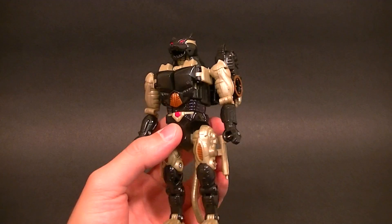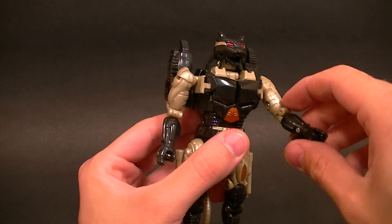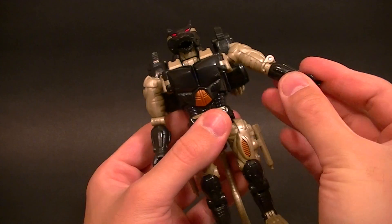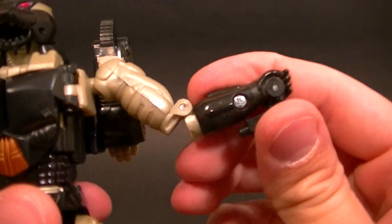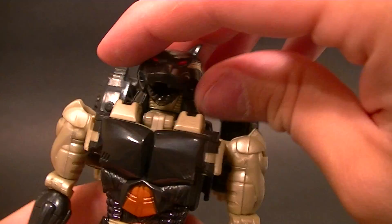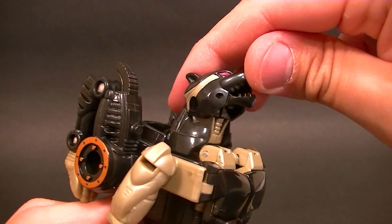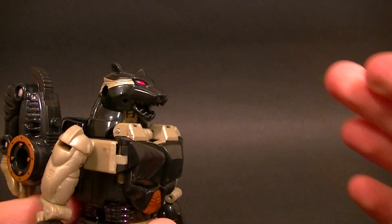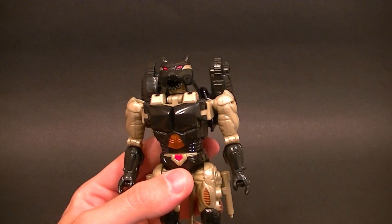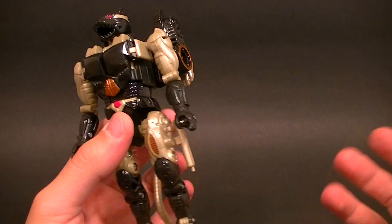Pretty much the same as Cheetor — he's got ball pegs for the shoulders. A little bit different to Cheetor, this guy has a swivel in the bicep and in the forearm, so he has a hinge there and then they swivel on either side of the hinge, which is kind of cool. The head has no articulation other than the transformation tilt, which works for making the head look up. He doesn't have any head swivel, which would have been really nice for posing. We do have a waist twist — it's really stiff on mine, but it's there.